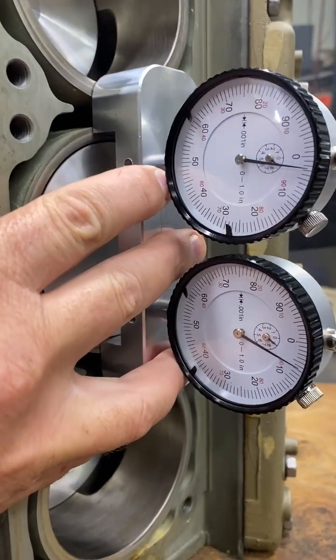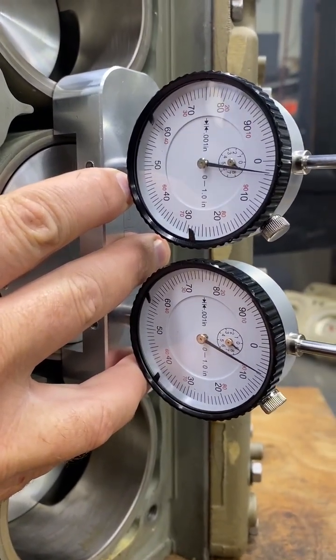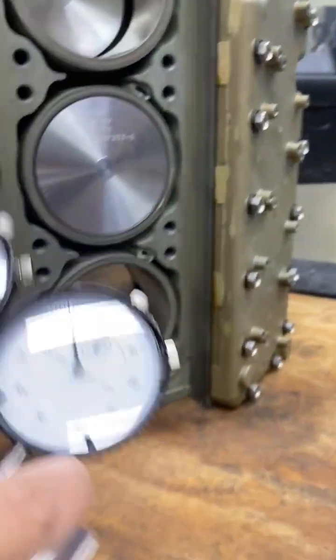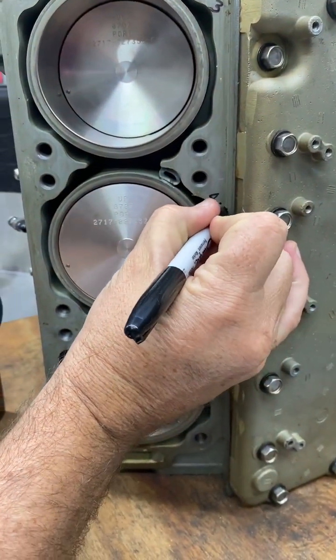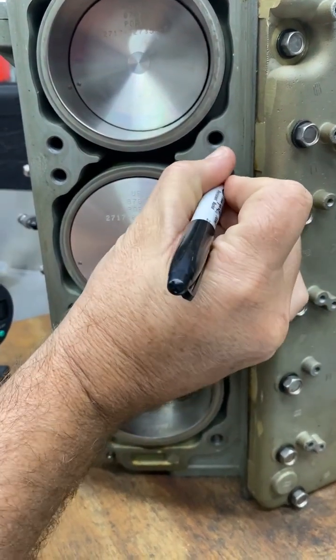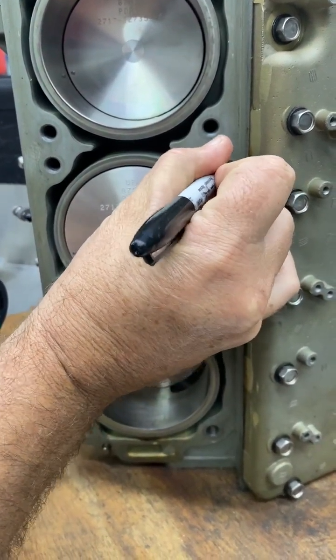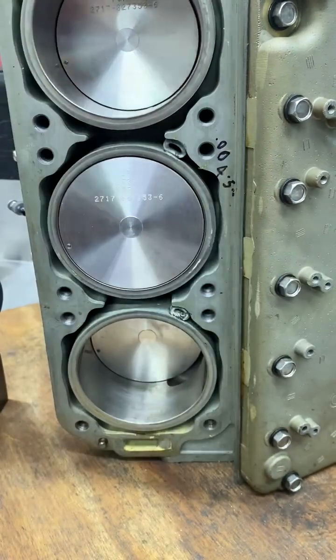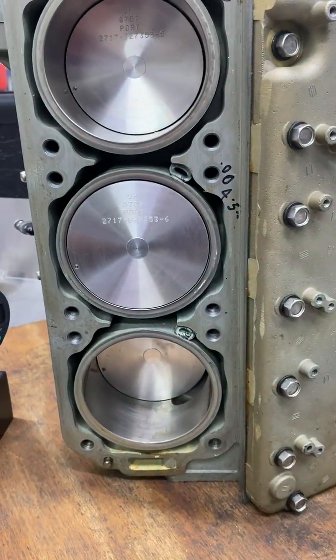On the next cylinder it looks like I'm getting three thousandths above and six thousandths above, so that's nine total — nine divided by two would be 4.5. Written correctly, that would be 0.0045".